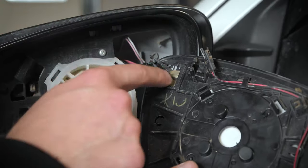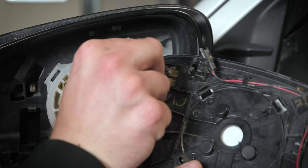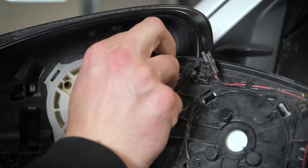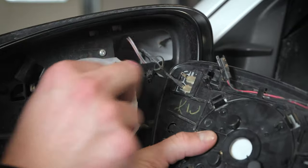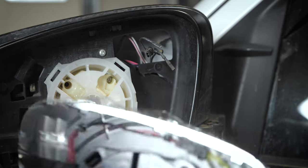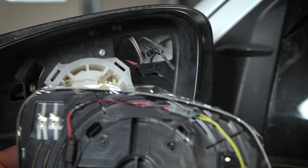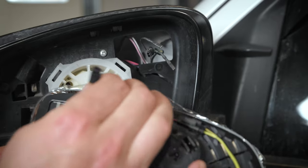Next you're going to remove the heat transmitters — this is what heats your mirror. All you're going to do is just pull these right off, just like that, and now it is removed. You will then grab your Spotter Mirror and as you can see it is completely identical on the backside.